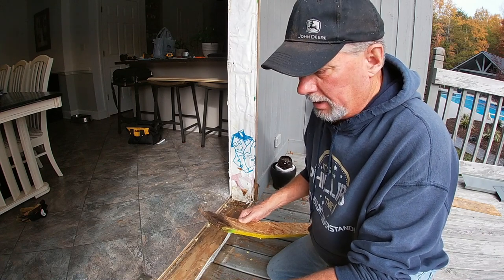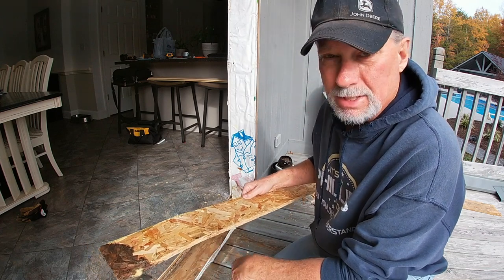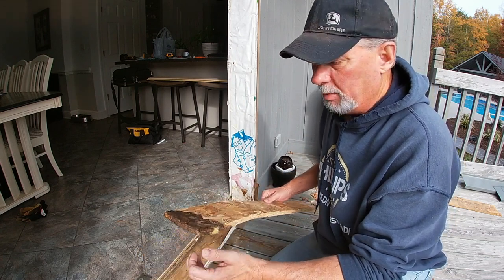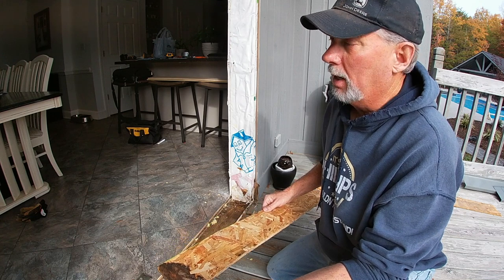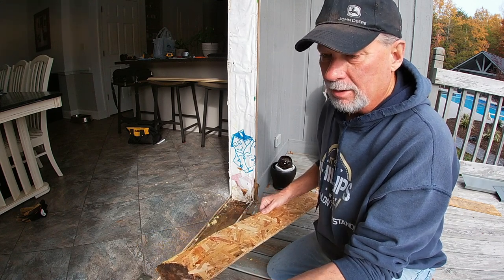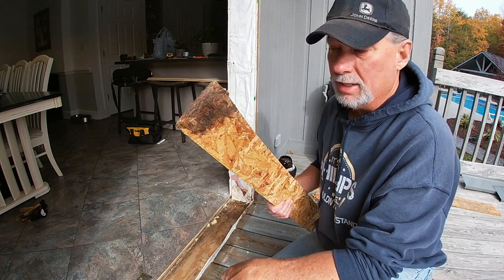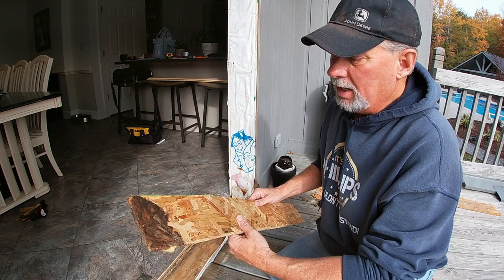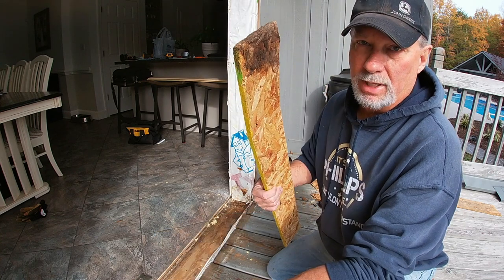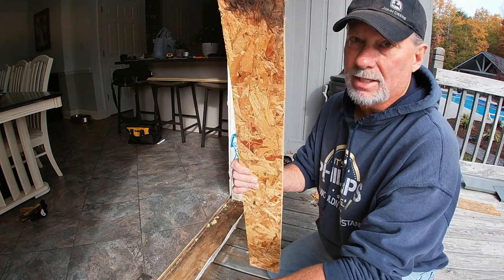I got the door out and one thing I discovered is they put in this particle board, pretty sure just as a spacer to get the door to the right height. I don't know why they used particle board instead of plywood. This has probably been in since 1991. There has gotten a little bit of moisture in there, and of course when particle board gets wet it just turns to sawdust — terrible product for this purpose. I'm working on cleaning up the sill plate, taking care of any damage, and I'm going to replace this with a regular piece of plywood to make sure the new door is the right height.